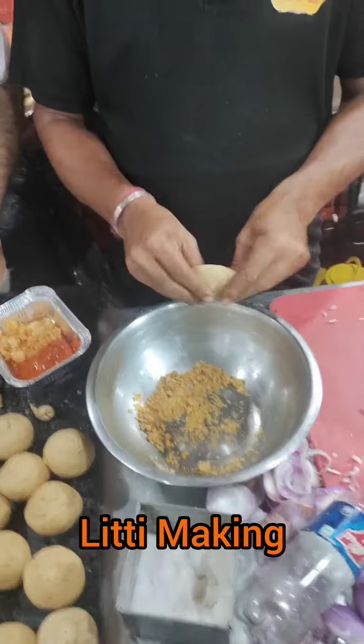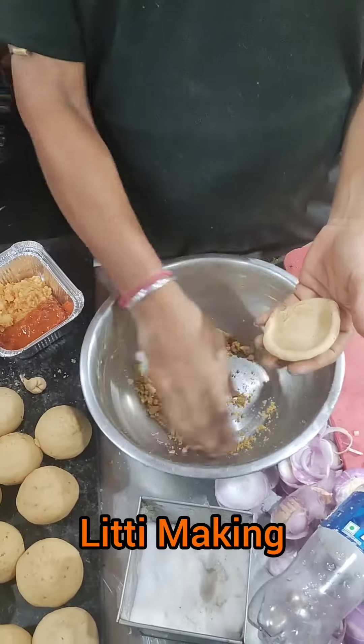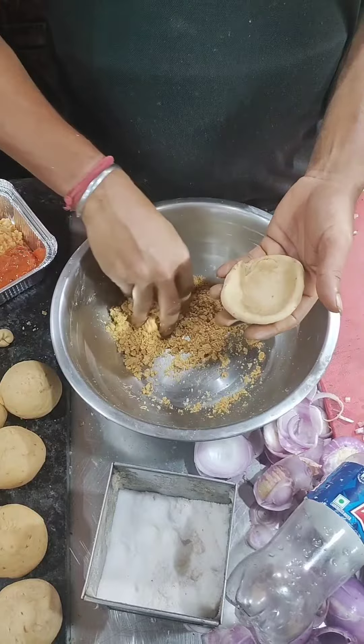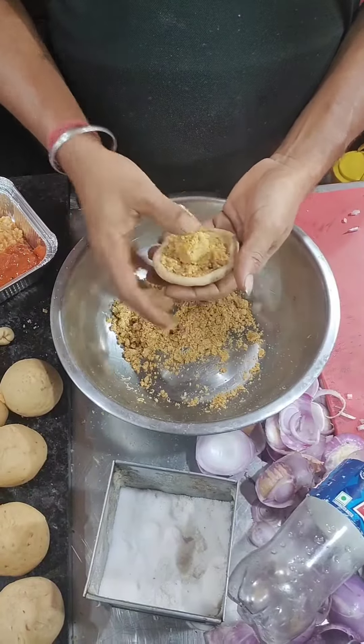Welcome to the famous Lalu Litti in the Desho Prio Park. The process of making Litti is very good. The filling of Sattu is being filled — the first step is the filling.